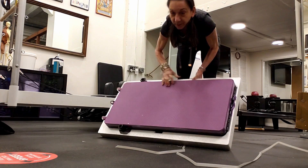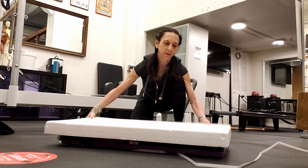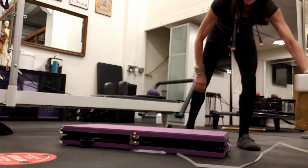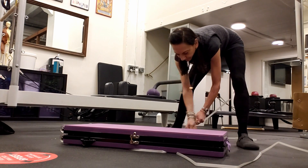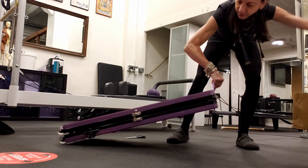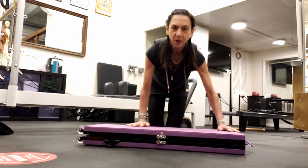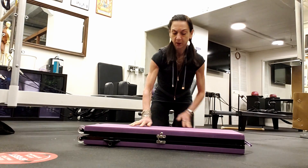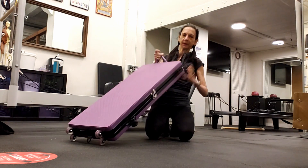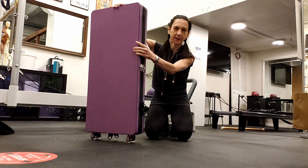I'm going to take it out and tip it over carefully, and take the styrofoam off. Here we go — this is it. I just want to show you how small this really is. It's got wheels on the end so you can push it around; you don't have to pick it up, you can actually slide it around.